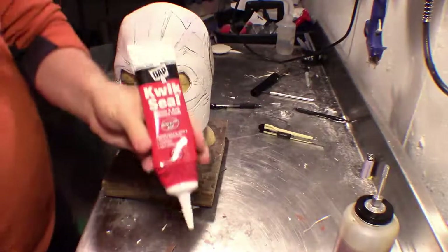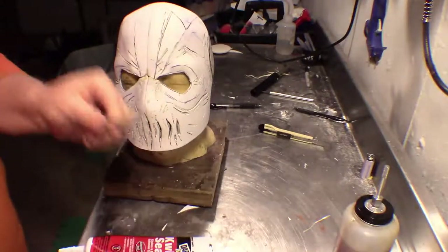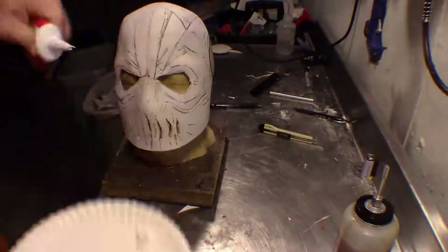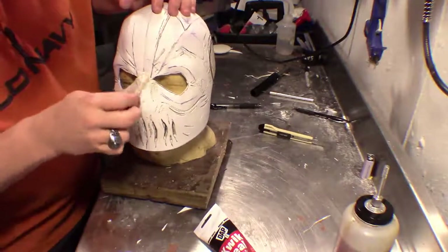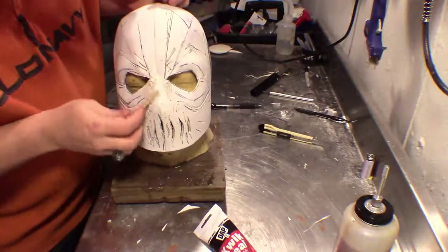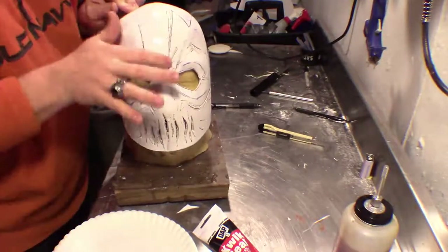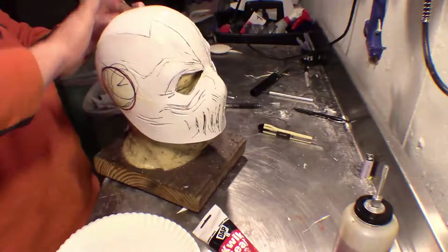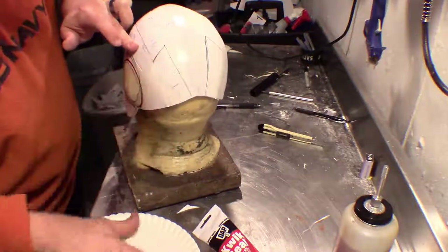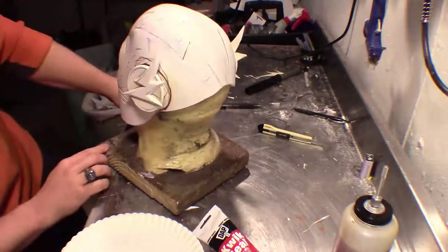I'm going to apply the glue to the side of the mask and to the ear pieces. While waiting for that to dry, I'm going to touch some stuff up with some quick seal — I use this to hide seams. Use a popsicle stick to make things nice and smooth. Pour a little bit out and use the popsicle stick to apply it over the seams you want to hide, putting it on as smooth as possible, filling all the seams. Once the seams are done, go over it with a wet finger to smooth and feather everything so when it dries it'll be much smoother. Once the ear pieces are dry, press them into the foam so everything sticks really well with contact cement.